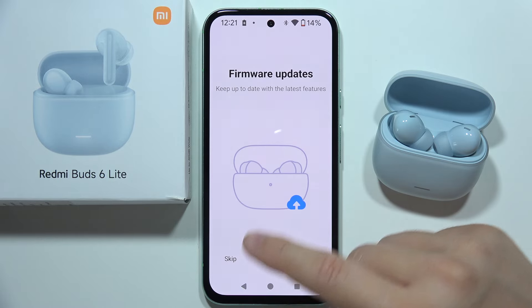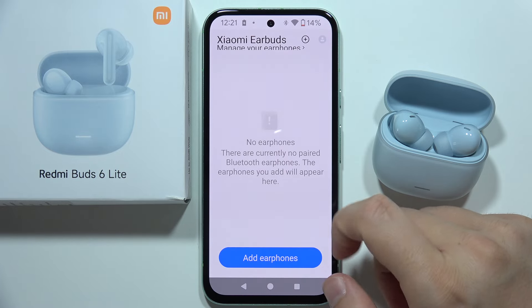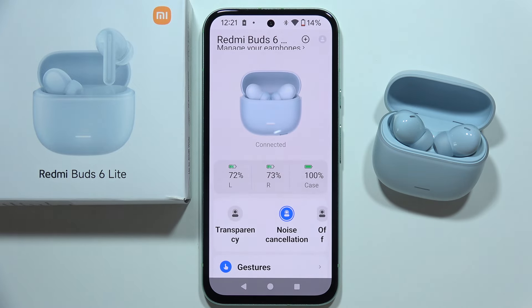But in my case, everything is fine. Now we can click next, next, next, start. Accept another permission. And as you can see right now, we are successfully connected. Thanks for watching.